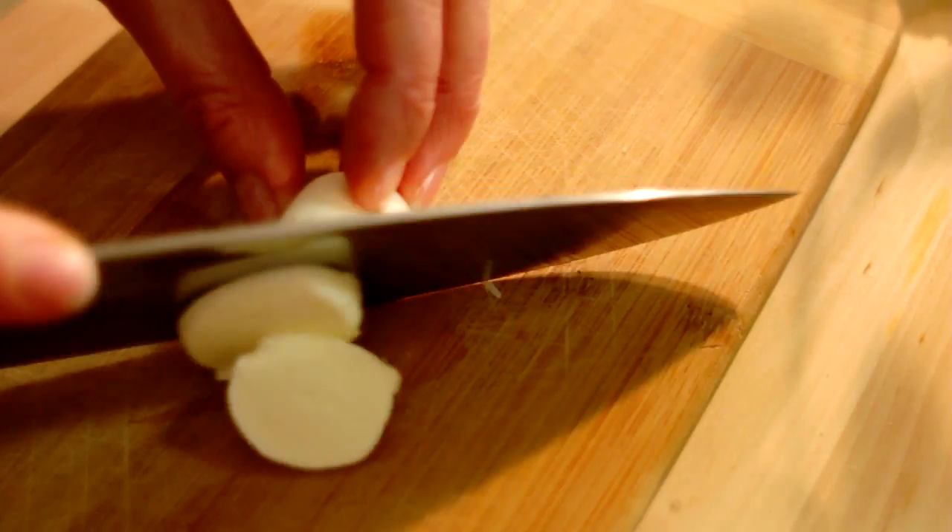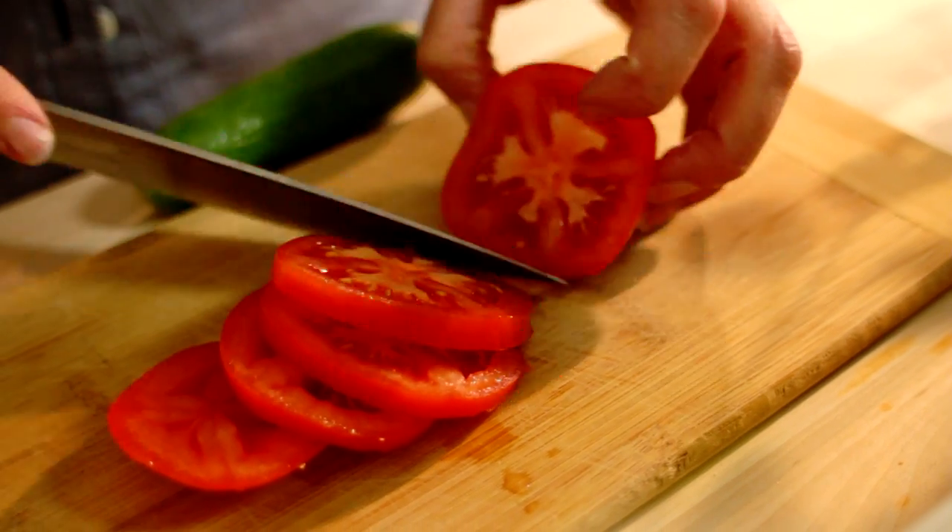Today, here's a little trick for the lunch box to change from the traditional sandwich. My daughter loves when I make her a tomato and bocconcini salad. It's very easy to make. You take the mini bocconcini, just slice them, and then we'll take a beautiful fresh tomato that you'll cut as well.